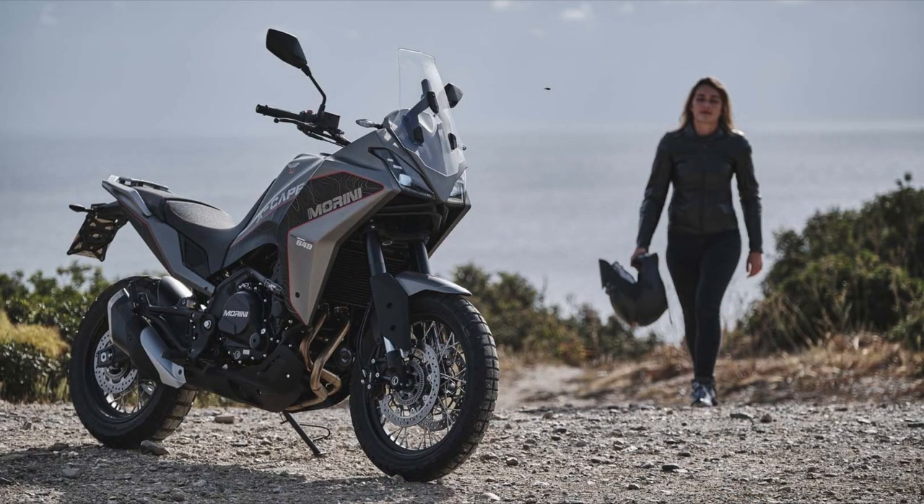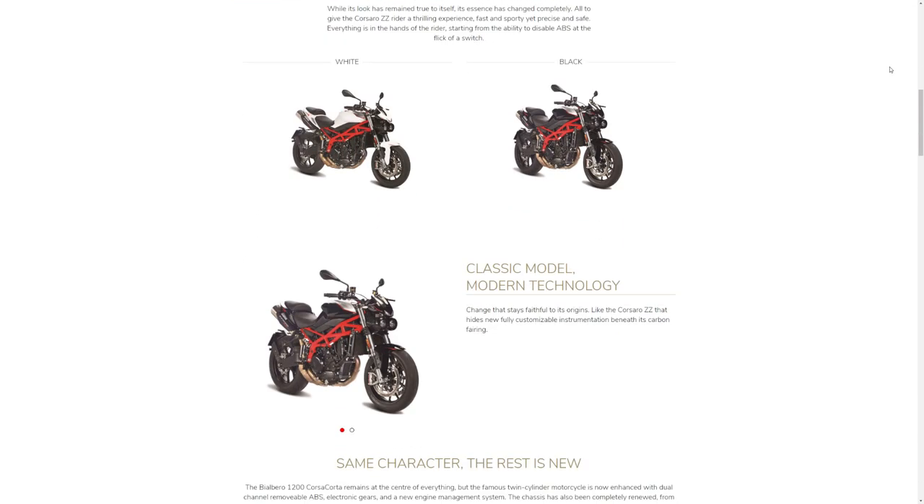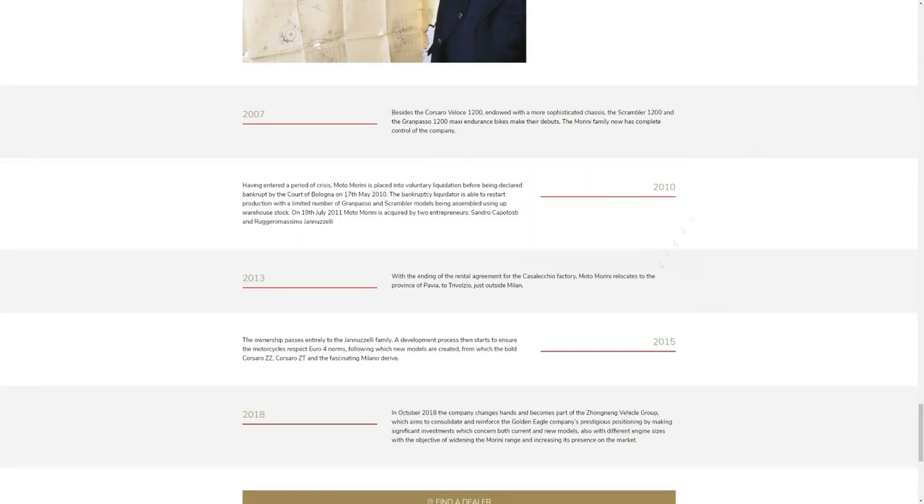Moto Marini is certainly not one of the bigger brands of motorcycling. They are a smaller Italian brand known for making beautiful street bikes, which they still do, and in 2018 they were acquired by a larger group.